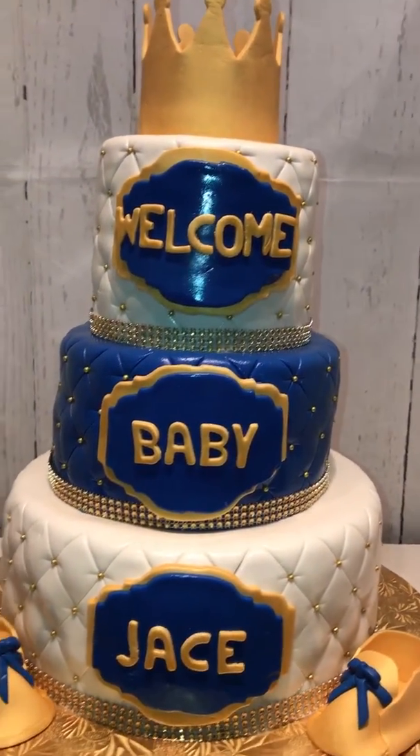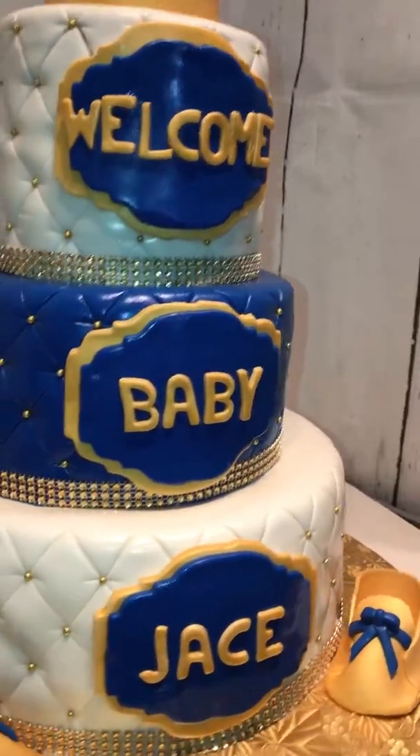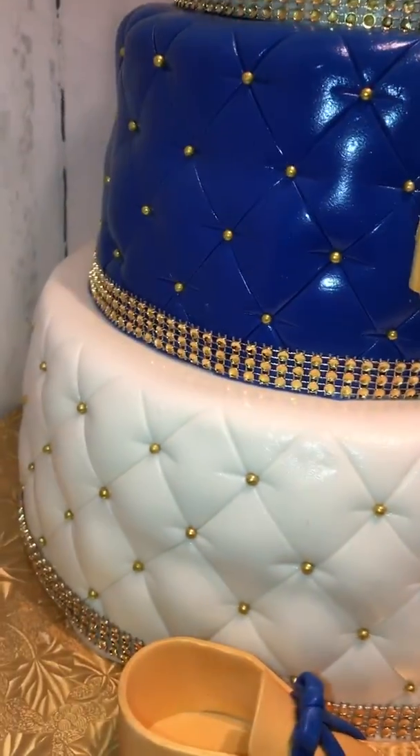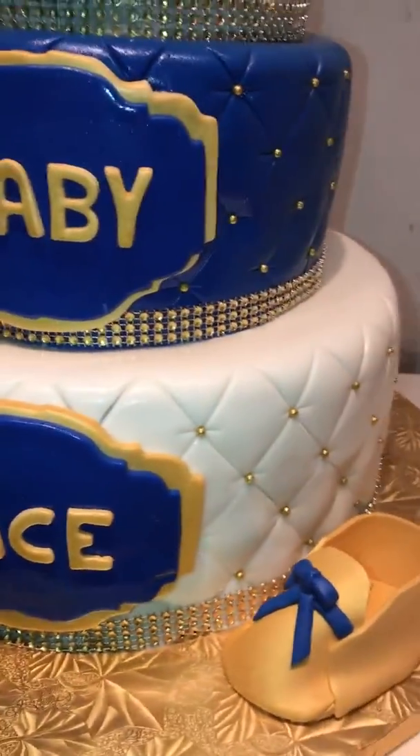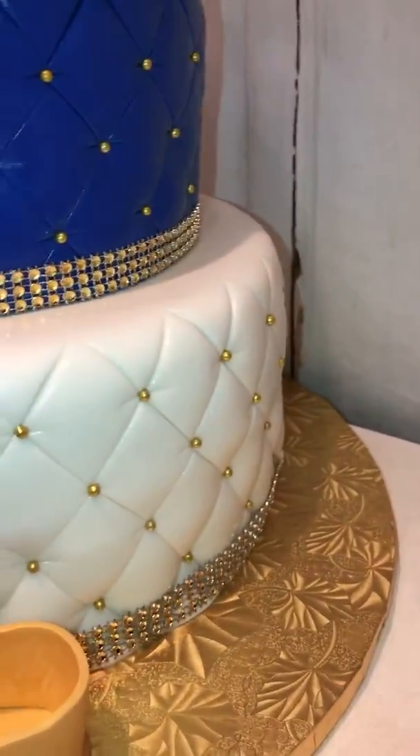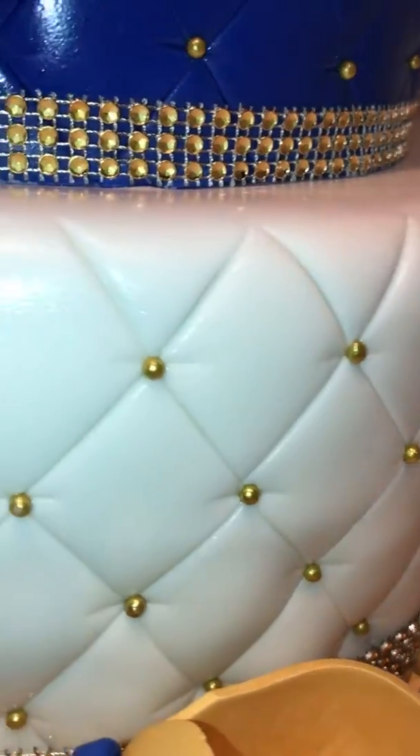So this cake is two 11-inch dirty ice stacked together and I covered it with the Wilton fondant. I did my quilting pattern going all the way around with some gold rajins, as you can see.